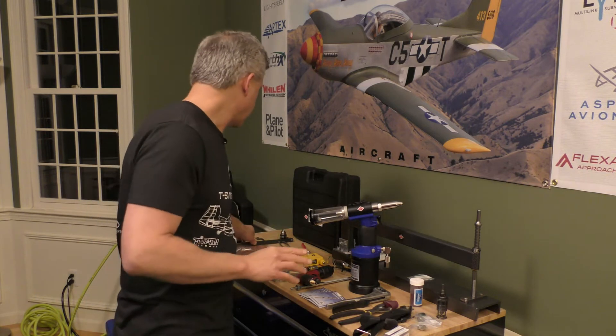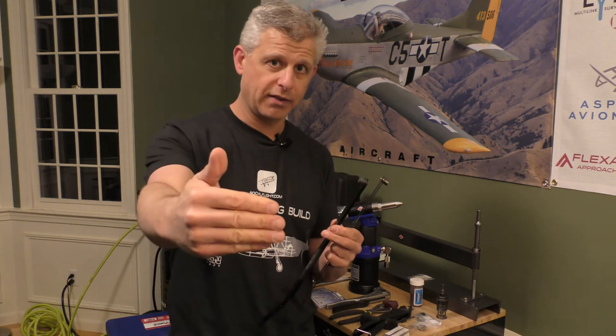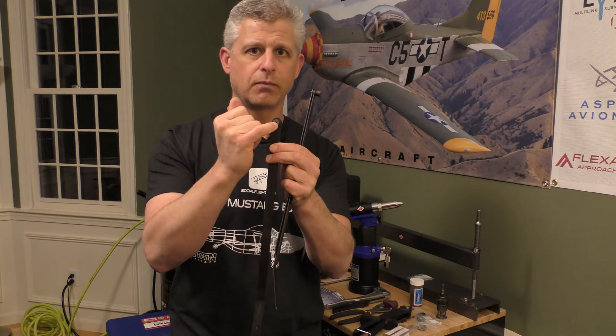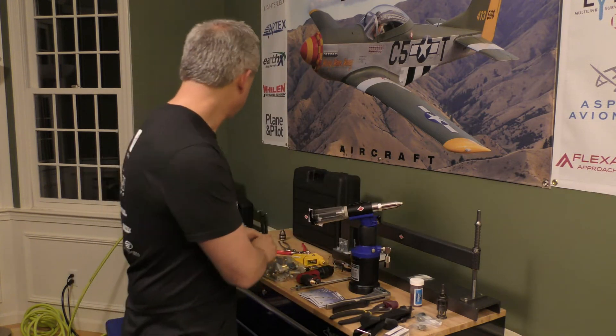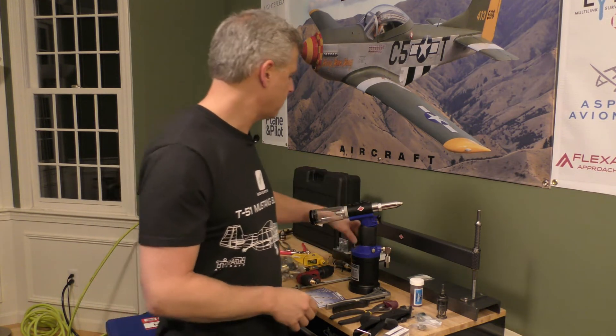Another very important tool is the strap duplicator. When you're putting a sheet down and there's a hole on a piece behind it that you want to match-drill through, you drill the holes on the back piece first, then put your sheet up. The locating knob goes into the existing hole, the duplicator goes around the sheet, and then there's a guide hole to center your drill and match-drill straight through. Having different sizes of strap duplicators makes a big difference.